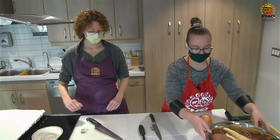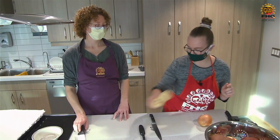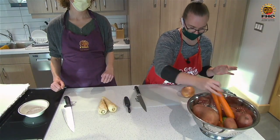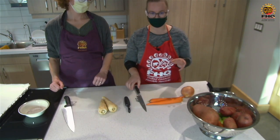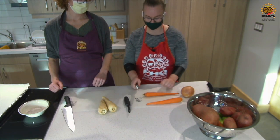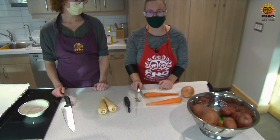Janet and I are going to show you how to cut some of these vegetables. We've pre-washed them and pre-washed our hands. We're not even going to peel the carrots or the parsnips — we washed them really well. We kept the skin on for some fiber and some additional nutrients.